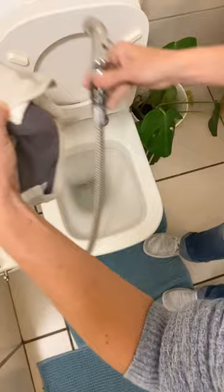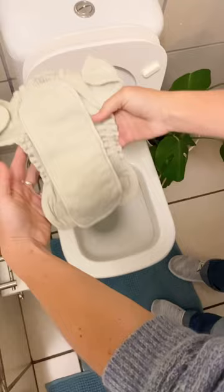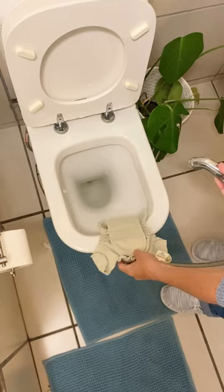Now we're going to show you how to do a fitted nappy. A fitted nappy looks like this, and you do exactly the same — hold it over the loo and spray off the solids into the toilet. Then you take your nappy and throw it into your basket for storage.